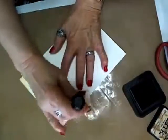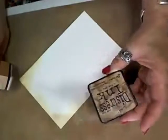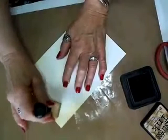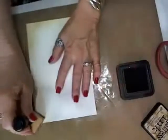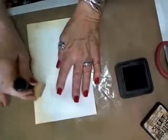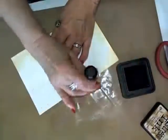This is Tim Holtz Distress Ink. The one I'm using happens to be Tea Dye, and we're going around the edge of a card — this is an A2 size card. I also like using Vintage Photo, Scattered Straw, and different colors of Tim Holtz Distress Inks for this technique.